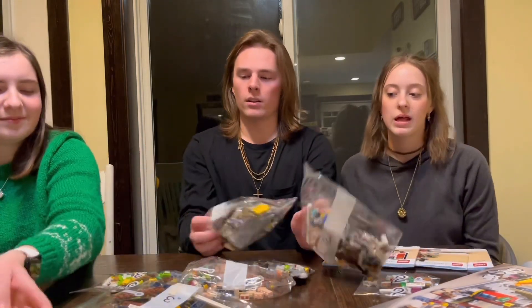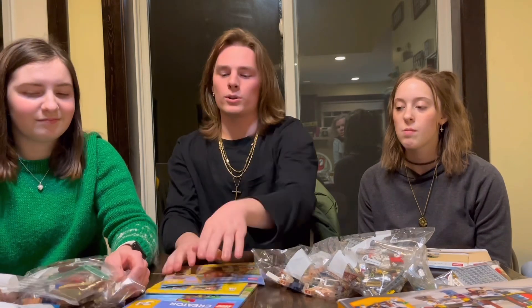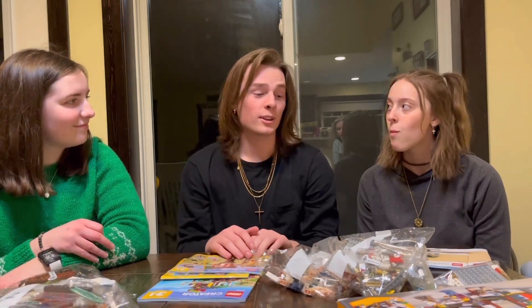That's very interesting. And then other bags. Now I'm also seeing six total instructions. Cool. All right, let's get to building.